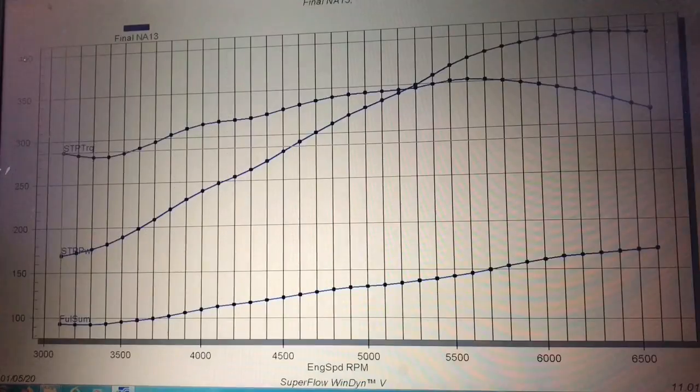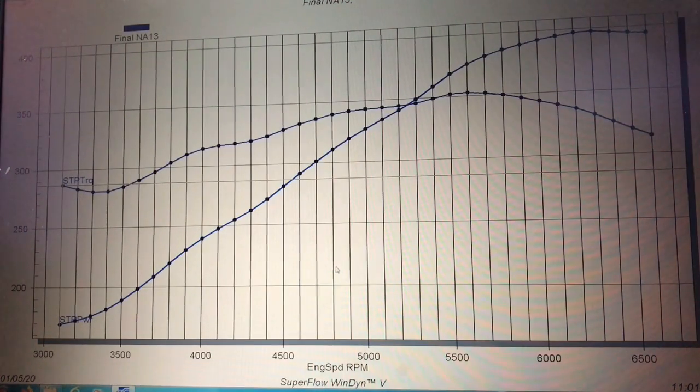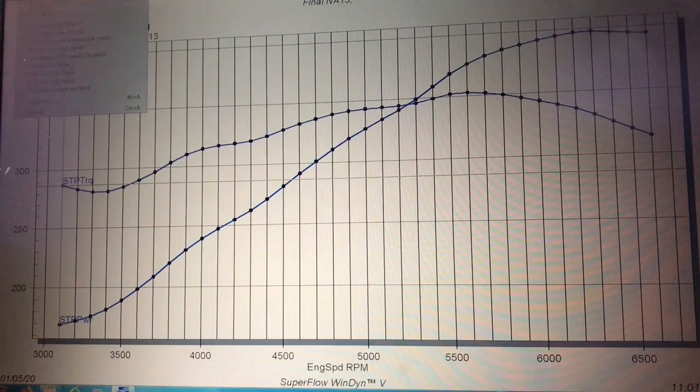Our first test was to compare the modified 4.8L to the 6L naturally aspirated before adding boost. The 4.8L produced 397 horsepower at 6,400 RPM and 353 foot-pounds of torque at 5,600 RPM. Both the horsepower and torque peaks occurred fairly high in the RPM range, which is kind of typical with that blower cam. It wants to rev — it doesn't produce a bunch of torque in the middle and down low. The wide lobe separation makes it want to make power at the very top. So that 4.8L was nearly a 400 horsepower motor with 350-plus foot-pounds of torque.